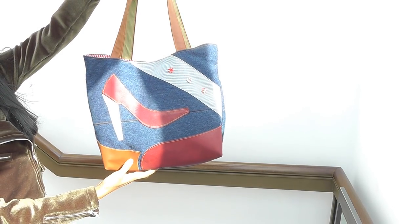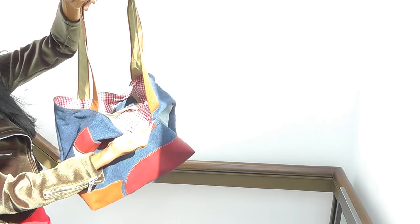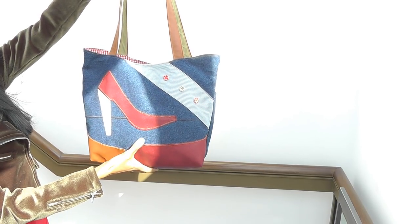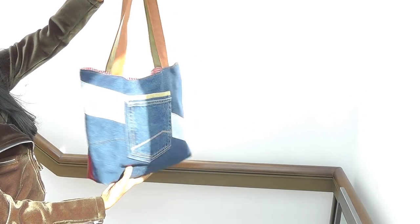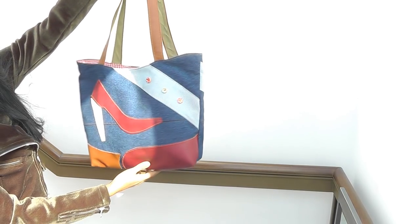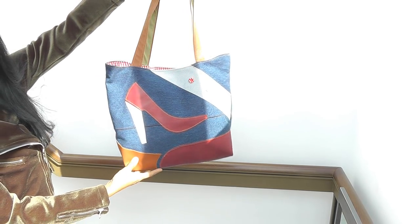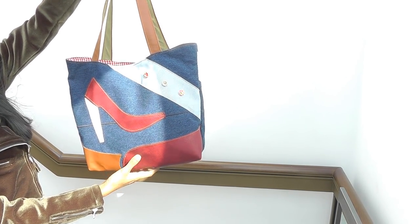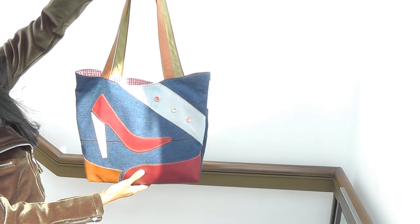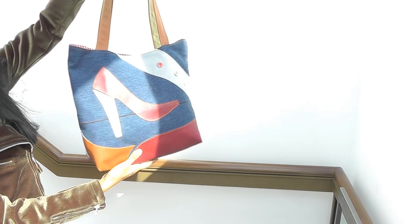This one is called Marilyn. In this kit you get the gingham lining, all the leather bits, the main fabric, and all the base bindings. All you need is one old pair of jeans to upcycle — the rest I tell you what to do in the video itself. You also get the buttons and the leather fabric for the handle.